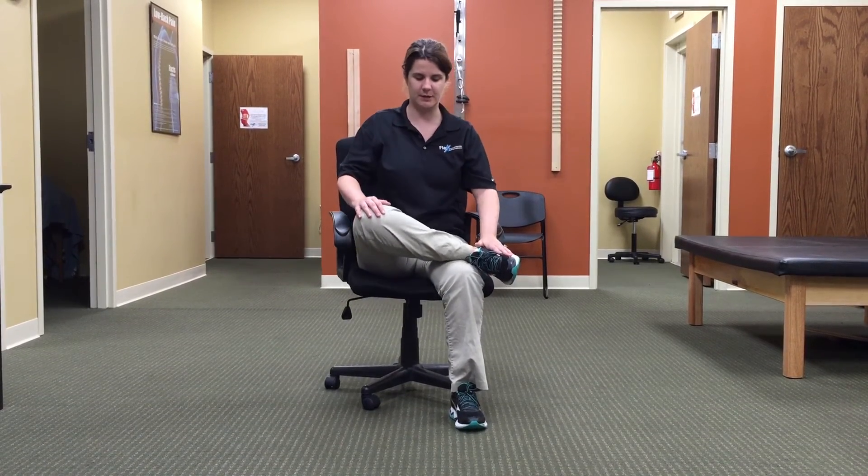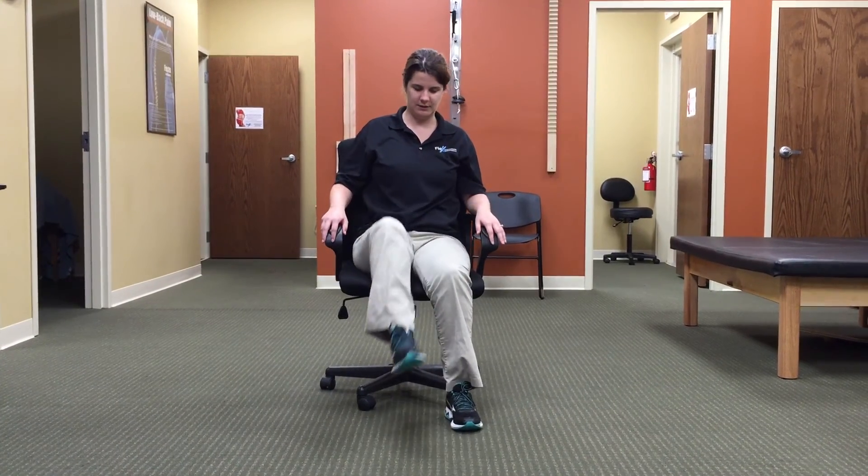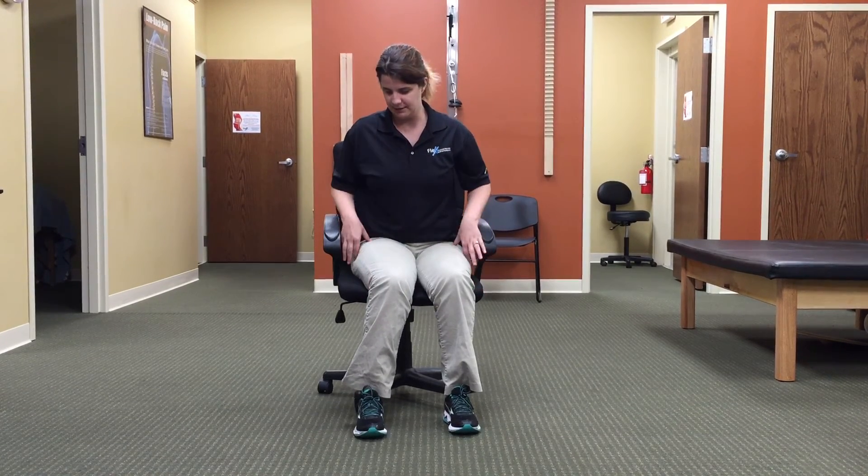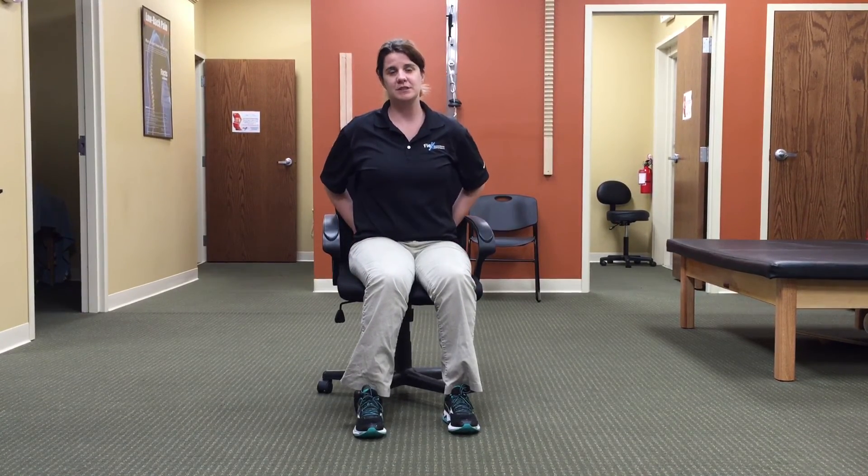Hold that 10 seconds as well and then come out and return the leg to the ground. You want to repeat that three to five times, maybe one time a day, and take it to your max. Make sure you feel something in the sides of the legs here into the glutes, but no pain — no shooting pain, no sharp pain. If that occurs, you want to back off completely.